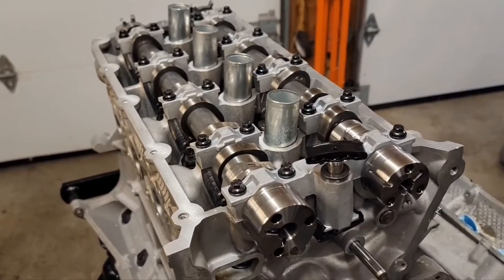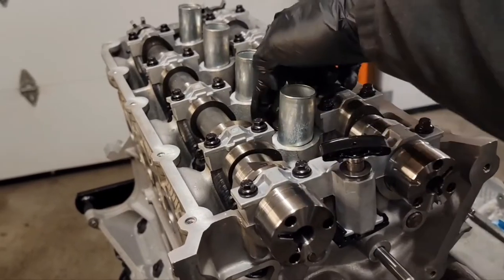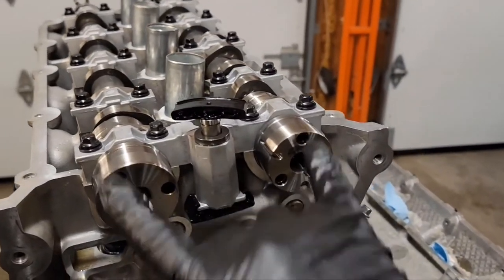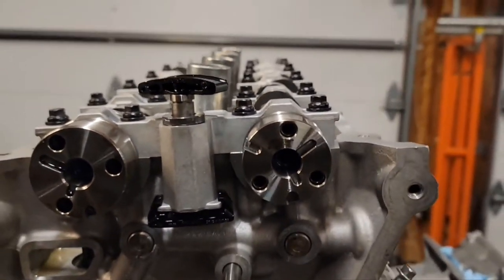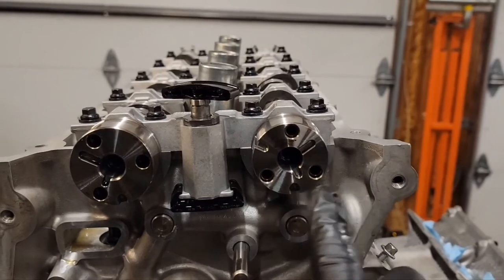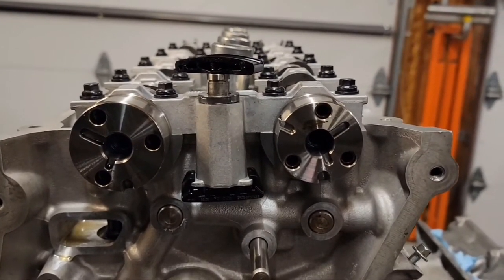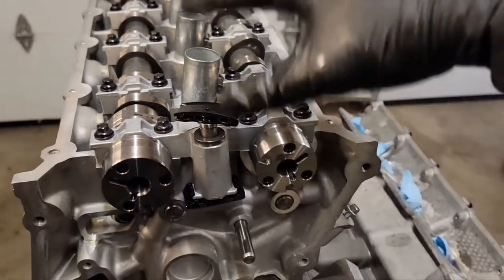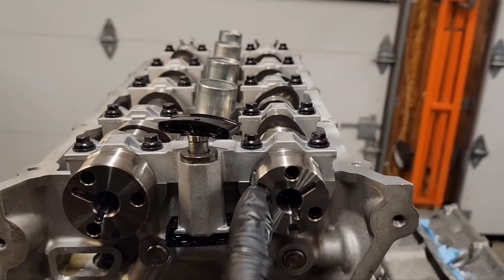Your next step is to do the same thing on the right side driver's head. You're going to put your lash adjusters in, your roller rockers in, and your camshafts in. Put the camshafts in their neutral position — for this side the larger D slots are kind of towards the bottom but off to the side. I'll put a diagram showing the orientation. Then tighten down all your cam caps. It's basically the same procedure as the other side, except the slots are in a different orientation.